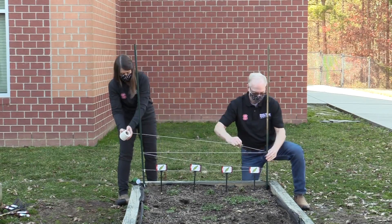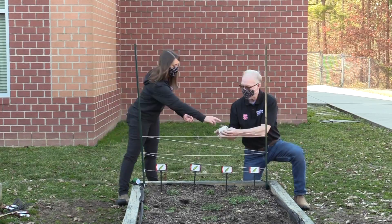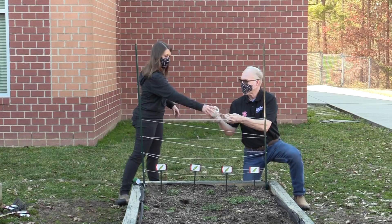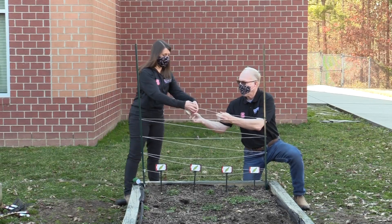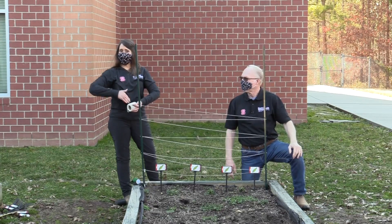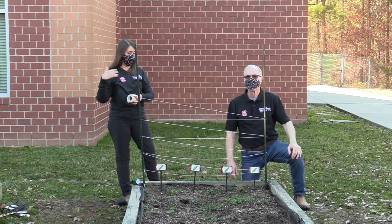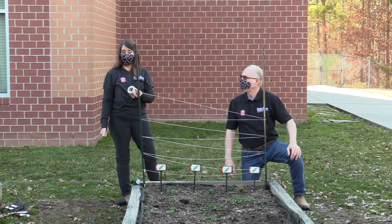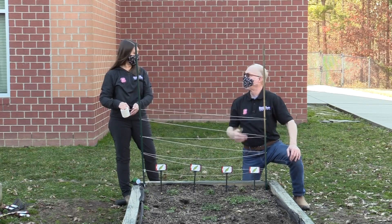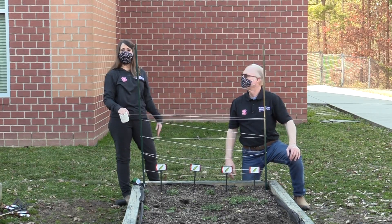We're wrapping the string under the hook and back around that same side so we make sure it stays put. It can go all the way up to the top if you need to, and the great thing is you can have it as wide or as narrow as the area you're working in. You could also put multiple posts in a row as well.